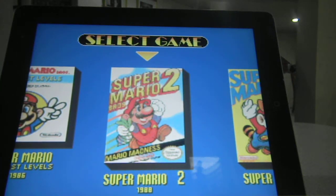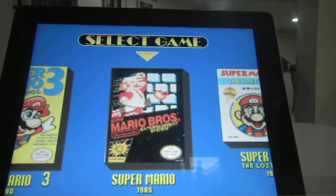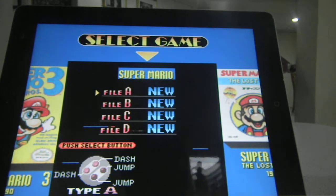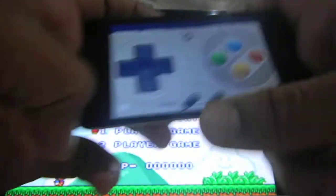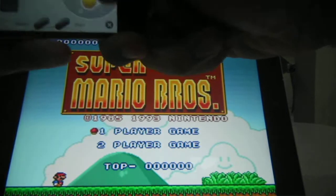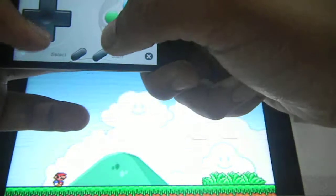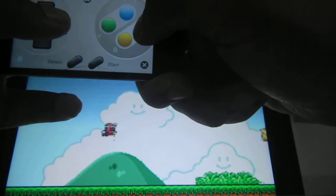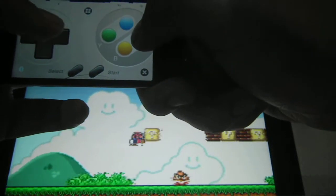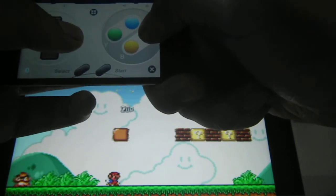Again guys, this is un-jailbroken — it does not have sudo or root access. I'm just going to choose the original Mario because that's my favorite one, and start. I'm using my iPod as a controller, and it is pretty cool. It works pretty well, and it's pretty cool that I can have this without being jailbroken.